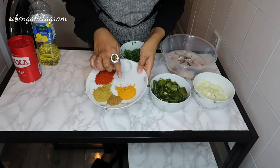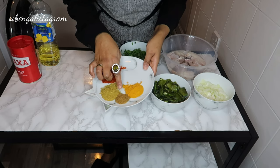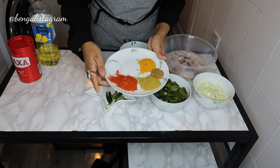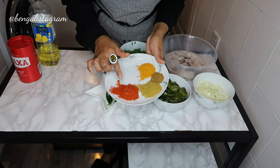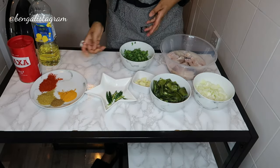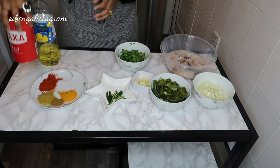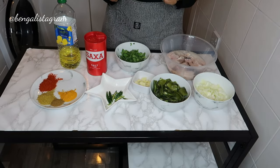Here are the spices: one tablespoon of turmeric powder, one teaspoon of cumin powder which is zira, one tablespoon of coriander powder, and the chili powder — the morsor powder — a little bit more than a tablespoon. I've also got some coriander, salt, and some oil.